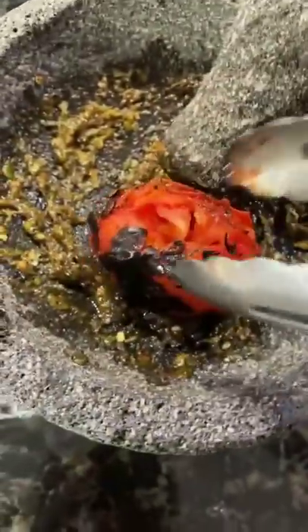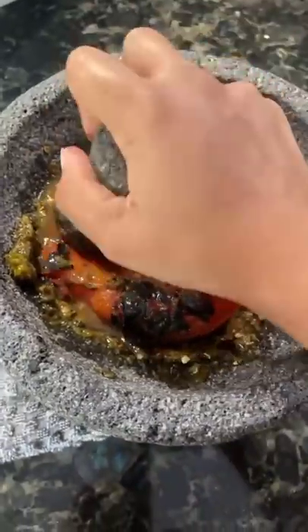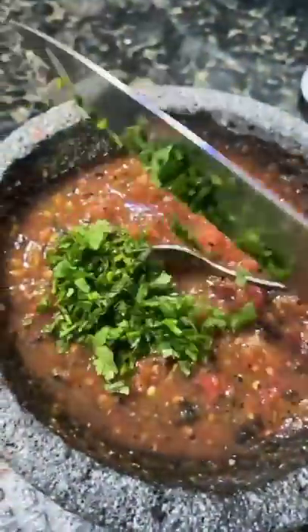Then I add my serranos and tomatoes one at a time. Then I add a little bit of freshly chopped cilantro and more salt to taste if it needs it.